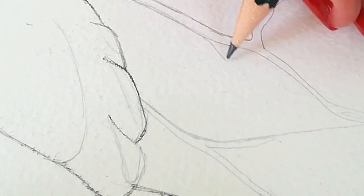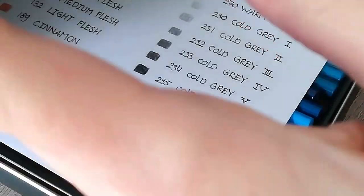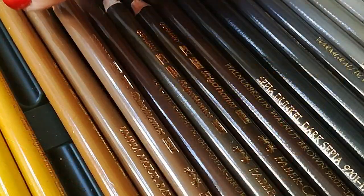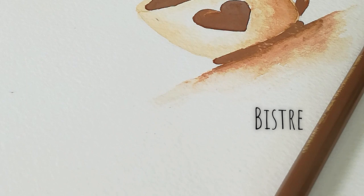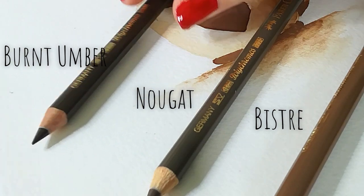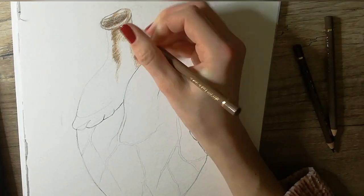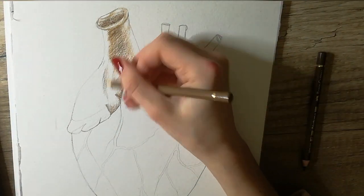Now she's using a different pencil — lots of numbers, lots of different grays. Faber-Castell — I've heard her talking about them quite a lot, they're very good pencils. Burnt umber — all brown. Now she's coloring in the heart with the sketch she made after she erased the first one, using different browns to fill in.